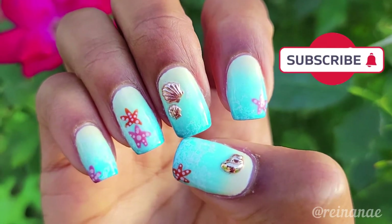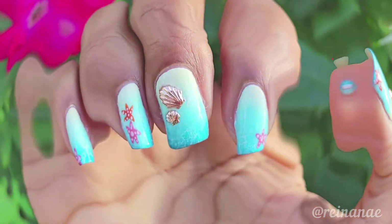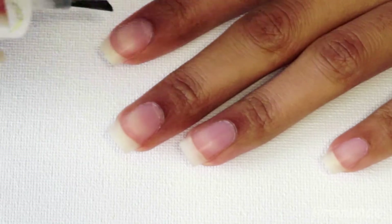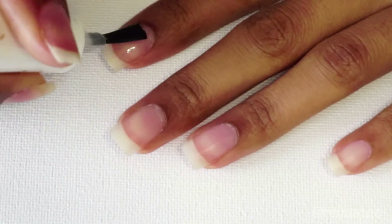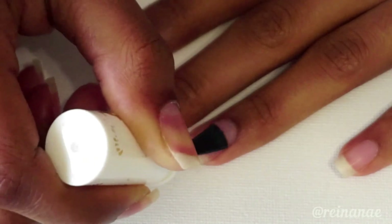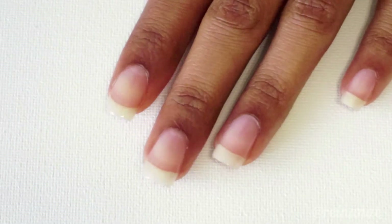If you agree, go ahead and subscribe to the channel and let's get right into it. Step one is always to apply a base coat. Even an iron-free polish can stain nails sometimes, so I like to use a base coat to keep my nails from turning yellow or changing colors.